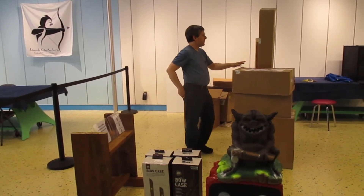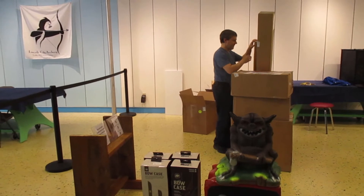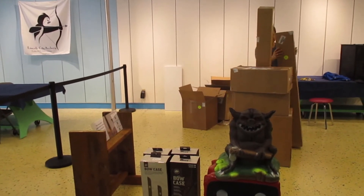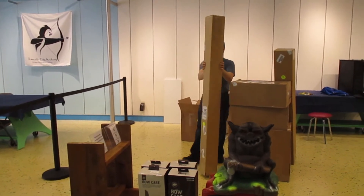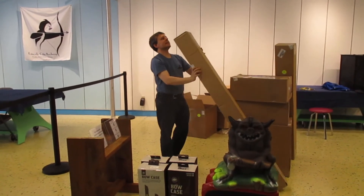I kind of want to open up these big boxes first, because otherwise they might fall off if I open up the small boxes. Let's start with this big box here and see what's inside.